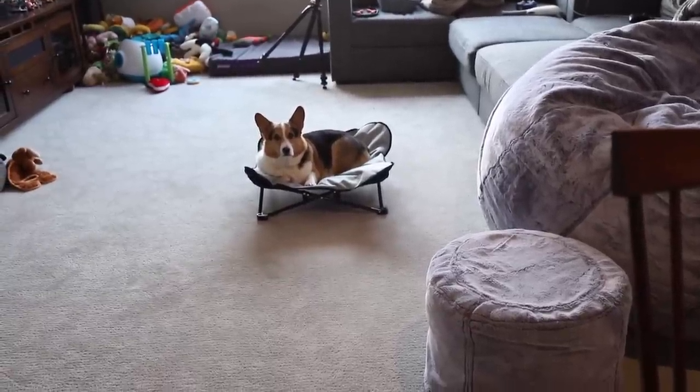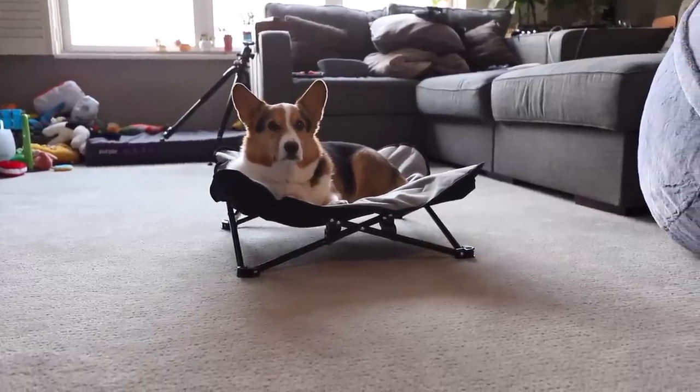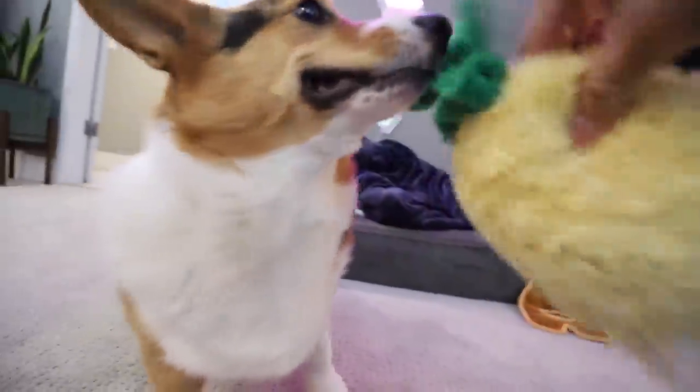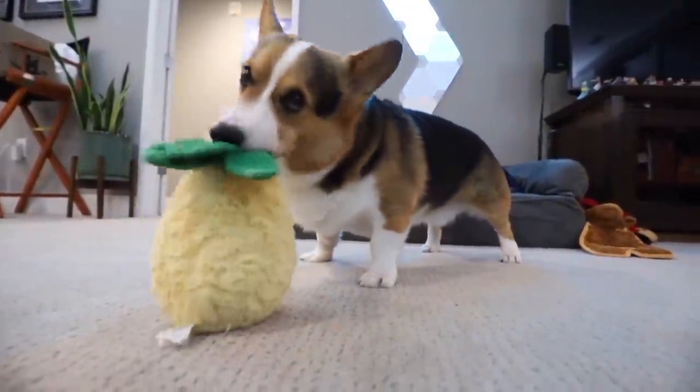I would add chili oil maybe, but other than that this is really good — I'd give my creation an 8 out of 10. Gatsby's on his new bed, like 'I like this bed — everything looks so different from up here, it's a whole new world.' He hurt the pineapple!